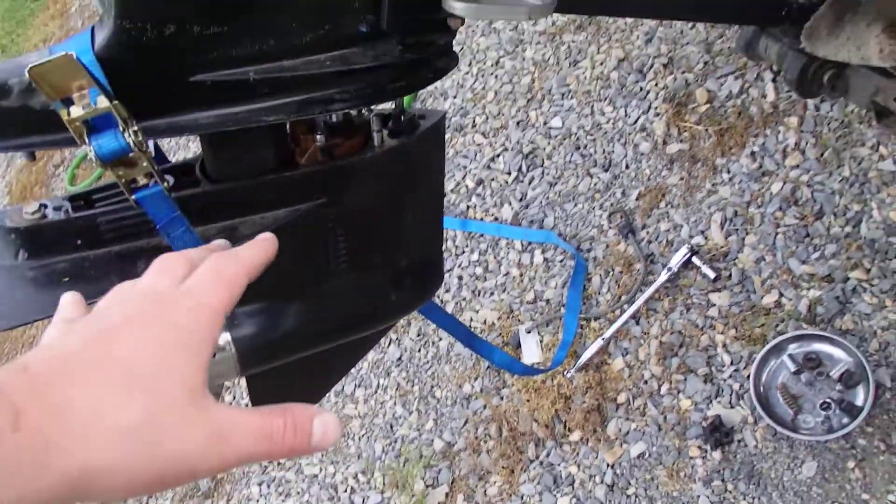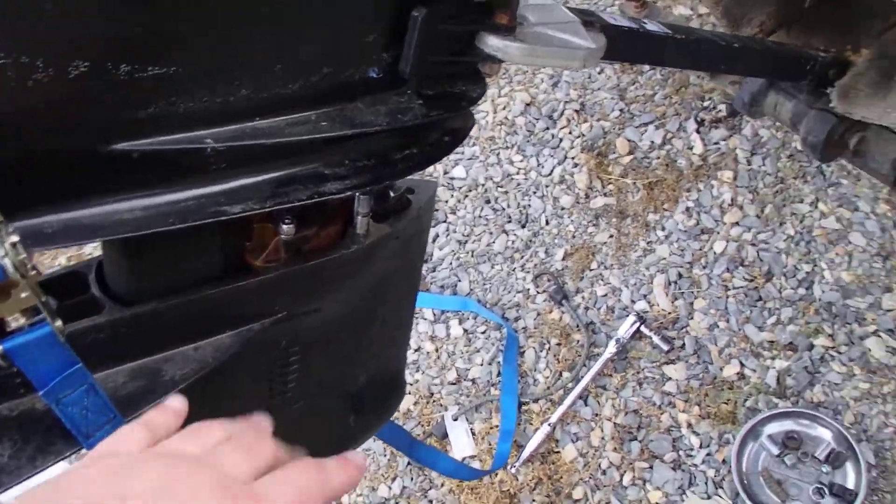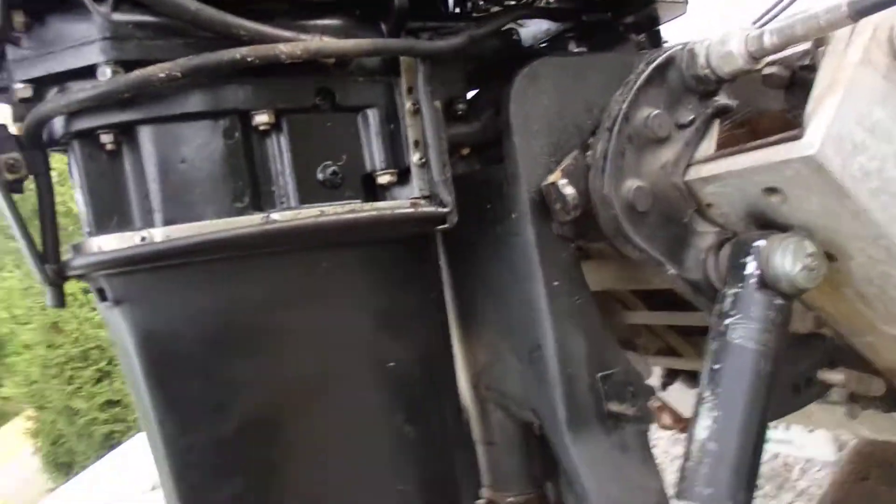I have the lower unit off right now — I'm in the process of putting it back on. But we'll do this for a demonstration. We have this little shaft right here that slips into the water pump and shoves water up into the upper unit.